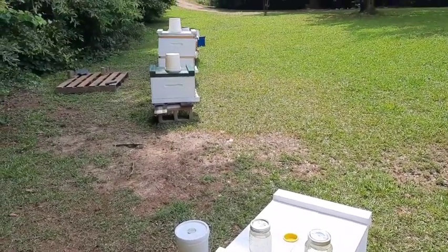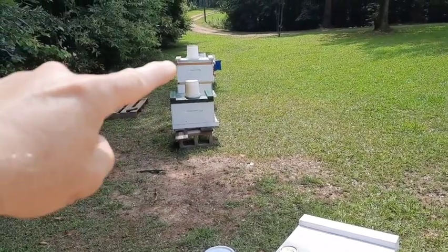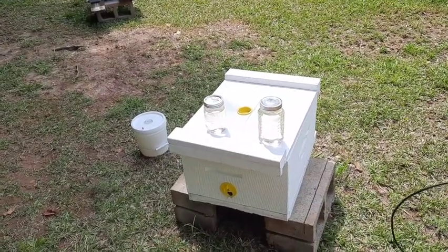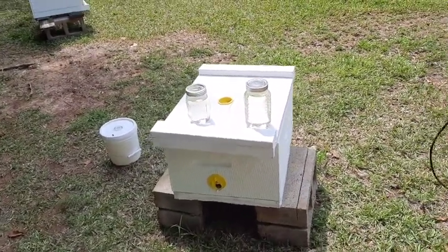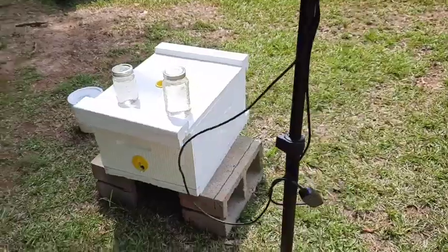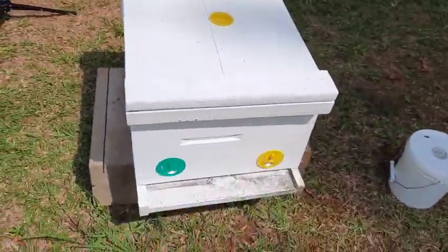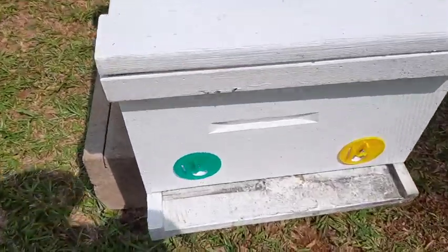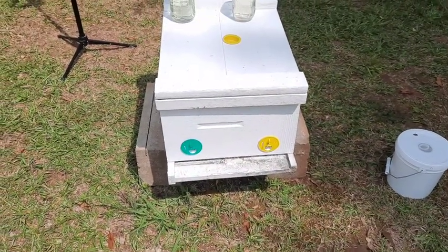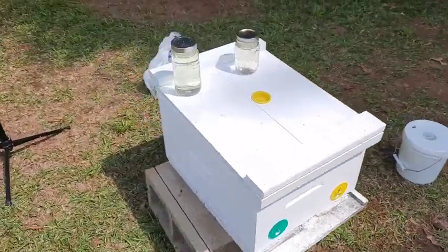We're about to take the queen cells that we had grafted about five or six days ago - they're in this hive right here - and we're gonna put them under this queen castle, a three-way mating nuke. On the back side there's an entrance for the center little colony, and on the front side there are two entrances for the other two. There's a solid bottom underneath so bees cannot get into either one of those hives.